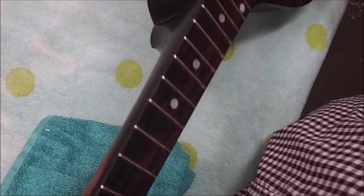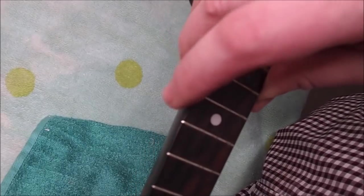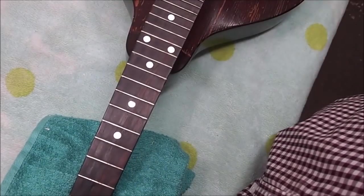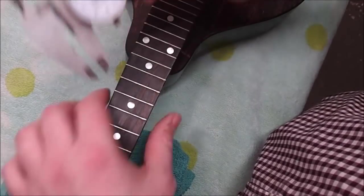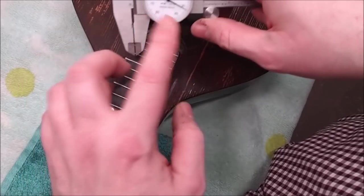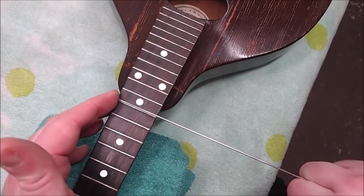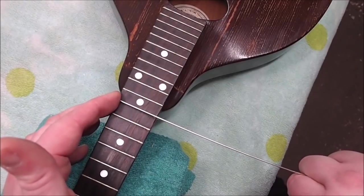I'm just noticing there is a chunk out of the treble side of the fingerboard here which you can both feel and see, and I don't like it — I'm going to have to fill that with something before we put the wire in. The size of this is probably around 40 thousandths, around 1 millimeter. The original wire, at its tallest in an unworn section, is around 35 thousandths. Modern wire is just a little bit wider, around 50 thousandths — you can hardly notice the difference and functionally it's pretty much exactly the same.